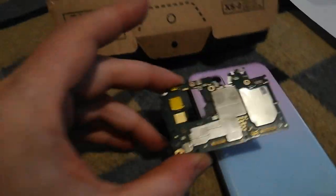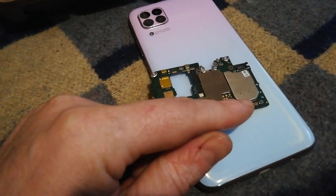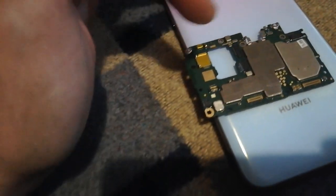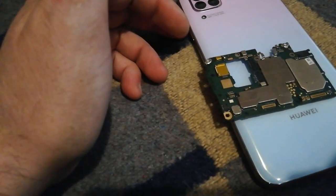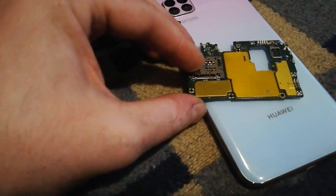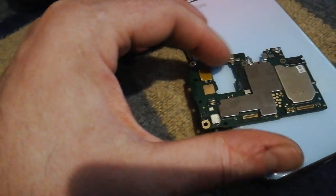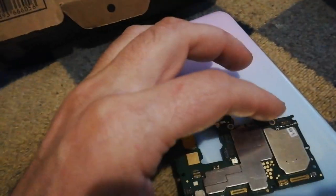So the problem was the motherboard. As you can see, this was the original motherboard — this is the correct side. Here you have a screen connector, battery connector, soundboard connector, charging board connector, and antenna connector. There are connectors for switches, four camera connectors, and the SIM card slot. The four cameras are here and this is the connector for the fifth, front camera.